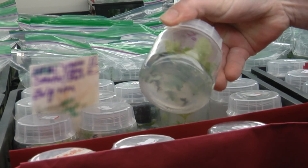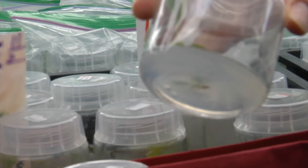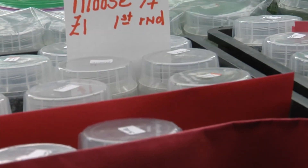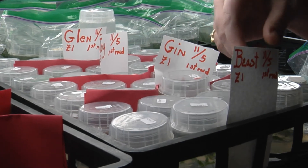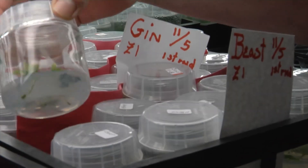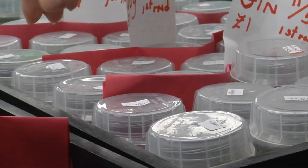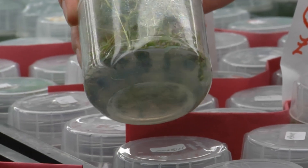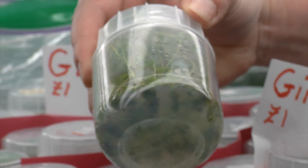We have Blue Moose — you can see it's coming along nicely, growing well in clean sterile cultures. This is Blue Smoke — we have one piece but we can make many with that piece. Over here we have Honey Glen, Honey Joy, Honey Gin, and Honey Beast, and these are growing well just like the others. These are just our starts, and once we have these going we can get a full culture with hundreds of thousands of plants off of one plant.